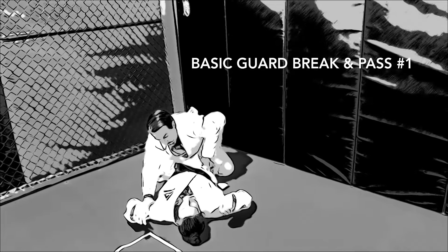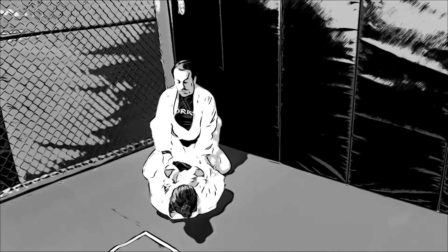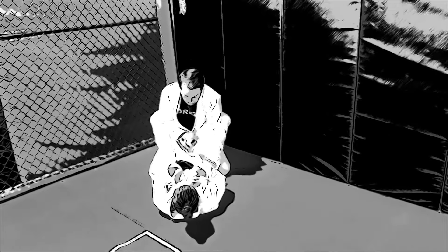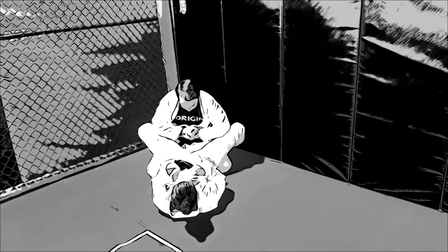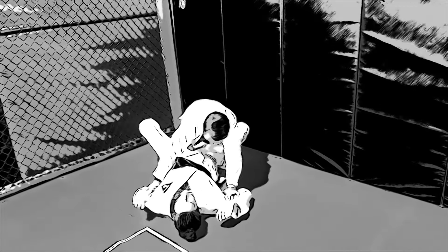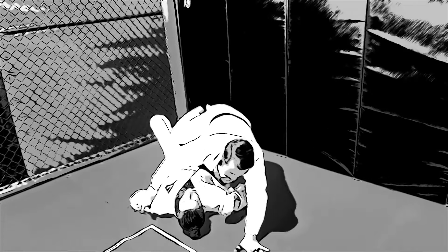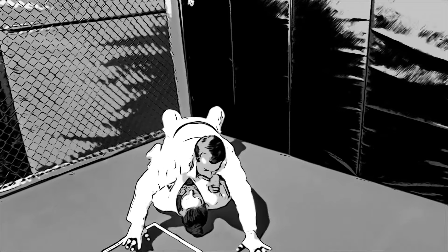Basic break and pass number one. The coach takes his hands from the biceps, puts them on the hip and then postures. He creates a gable grip of his hands, taking his elbows and pushing down on the thighs to break. He puts his hands back on the bicep, climbs over the body, and puts his hands on the floor to secure his position.